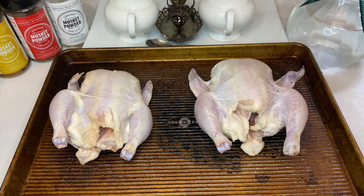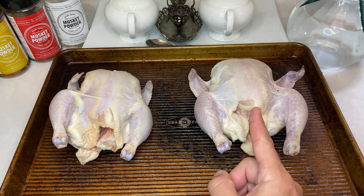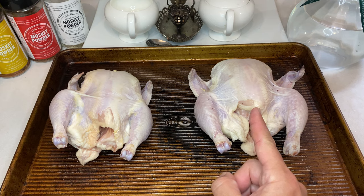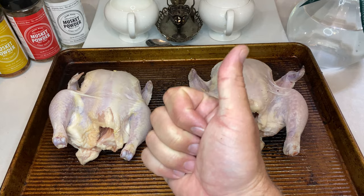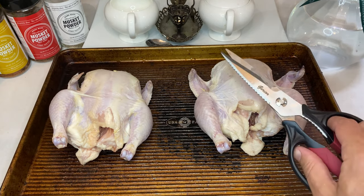Now that the hens are nice and dry, let's talk about the two different ways I'm going to be cooking these birds. The bird on the right, we're going to spatchcock, and then we'll heavily spice it with a dry rub. We'll be cooking this hen in the jerk chicken style, which is going to have a ton of excellent savory, spicy flavor notes. The bird on the left, we're going to leave whole, then stuff and season with lemon, garlic, salt, and pepper for a more traditional roasted bird presentation.